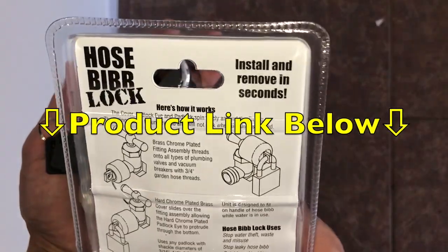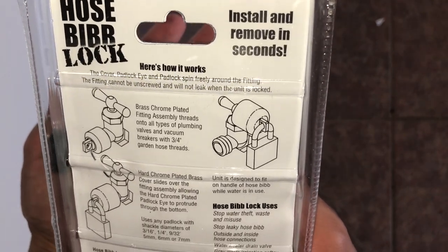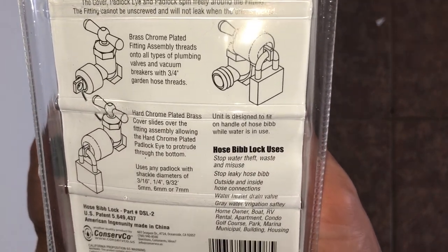It's a lock that goes onto your faucet and here are the instructions on the back. You can pause the video at any moment in time so you can read them thoroughly.